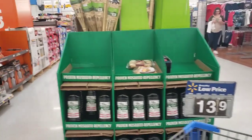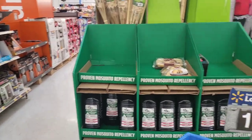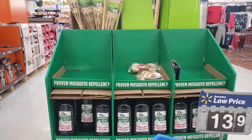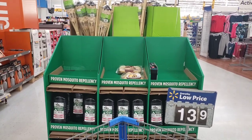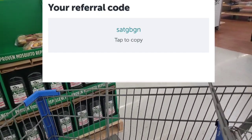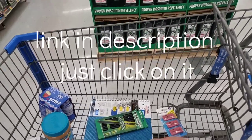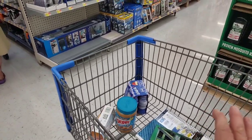I've had the worst time doing these Ibotta rebates today. The register I was at ran out of paper and didn't print the little barcode that you have to scan with the Ibotta app. She reprinted it but it was almost out of ink, so it didn't print clearly enough for Ibotta to recognize the barcode. So I had to refund everything at the service desk and now I'm back in line to repurchase everything — and I found the erasers. So yeah, I have to repurchase it all and then try to submit to Ibotta again.